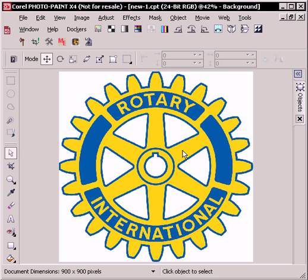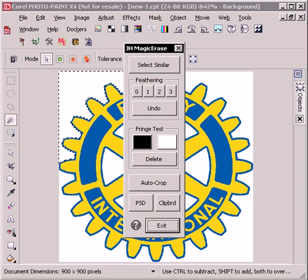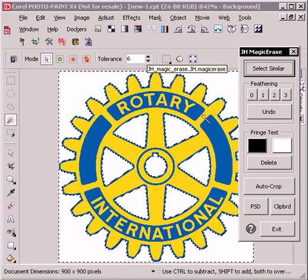I press F4 to zoom to everything, press the W key to bring up the wand tool, and left click on a white area. In this case I could go ahead and launch the Magic Erase tool here, and there is a Select Similar button on it which will automatically select all the white areas.